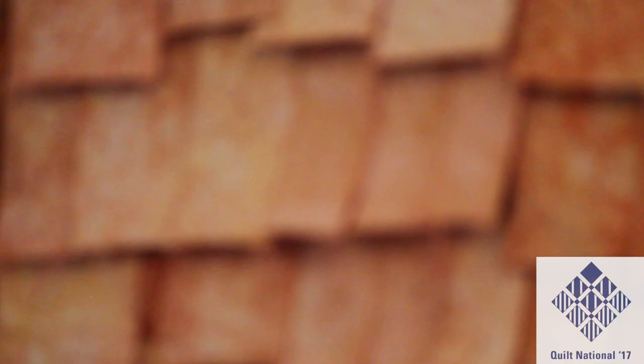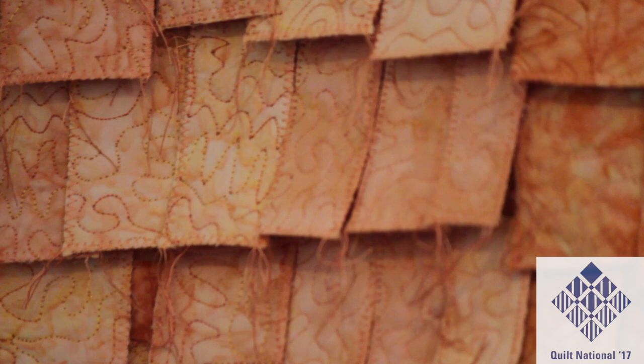My quilt has dealt with a few issues. The first one is doing a three-dimensional quilt, but a quilt that you can put on your wall and not a sculpture or things like this. I found out that this technique works very good for me.